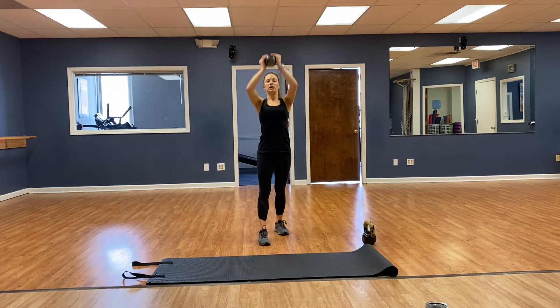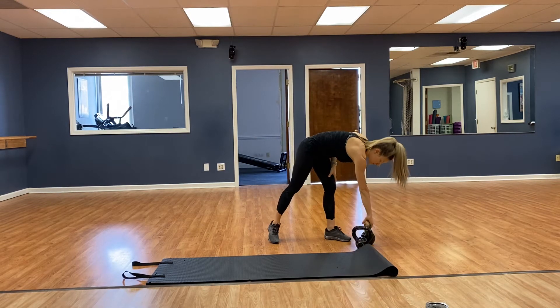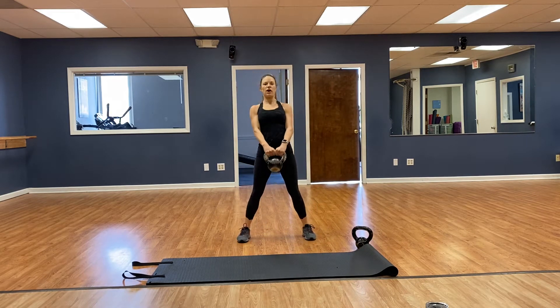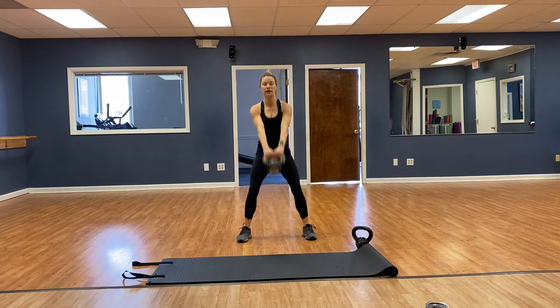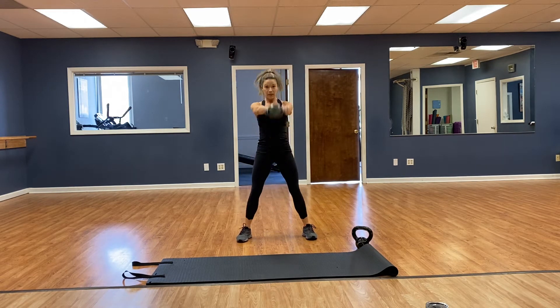Overhead tricep extension — one foot in front of the other, elbows forward. 1, 2, 3, 4. If you need to switch your kettlebell, switch it out if you haven't already. Going for 8 kettlebell swings, toes pointed forward, driving with the hips — 1, 2, 3, 4, 5, 6, 7, 8. Very good.